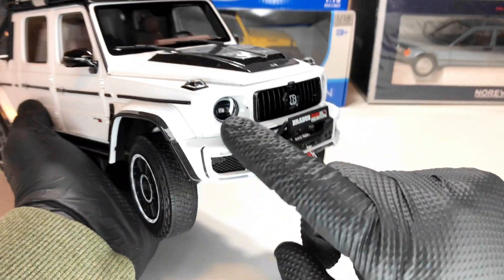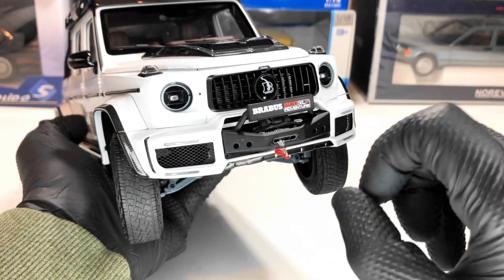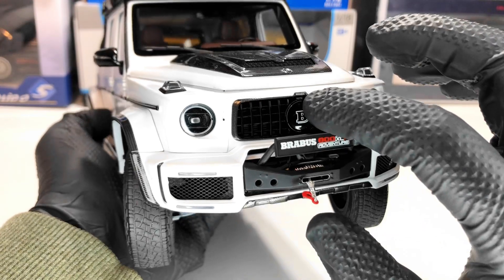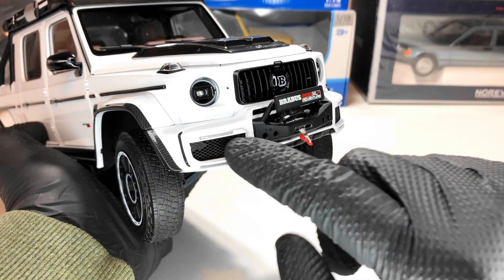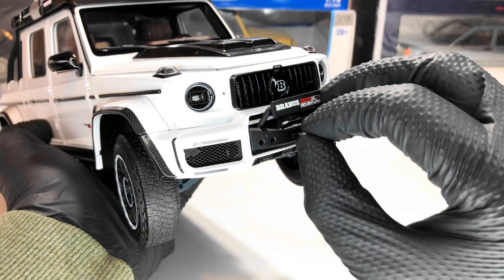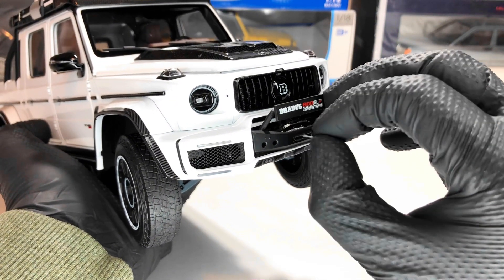Let's start at the front. We have the headlights which look pretty good, and also have Brabus written on the grille — it's perforated and you can see the radiator behind it. There's also Brabus written on the bumper area with the number plate, and this lower grille is also perforated.